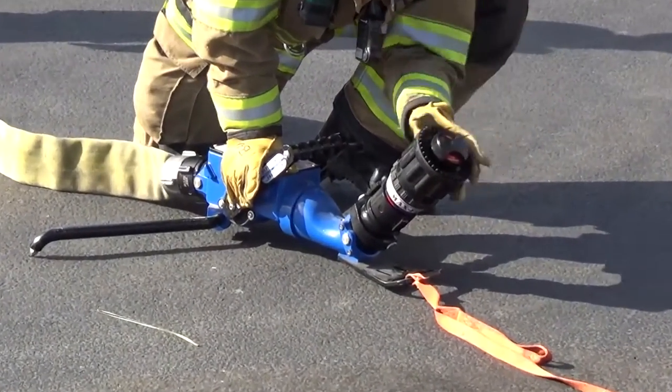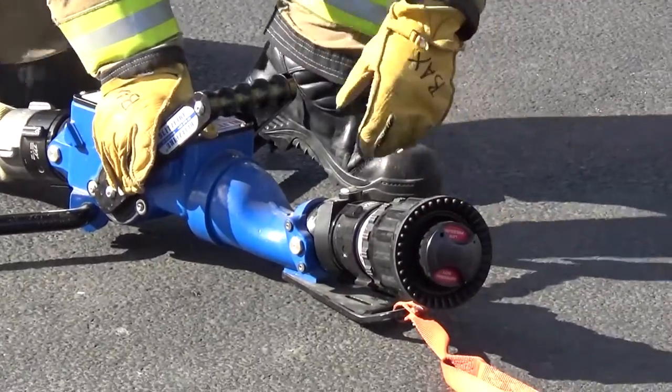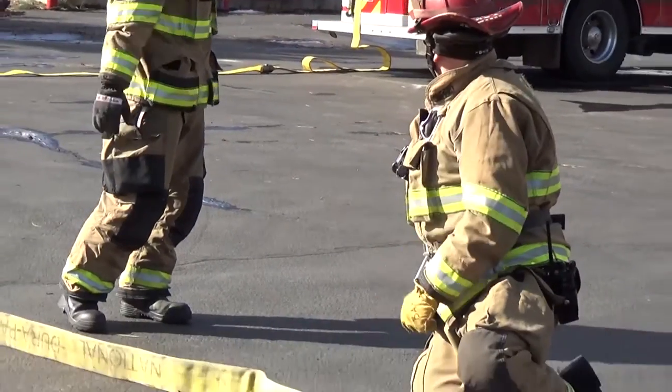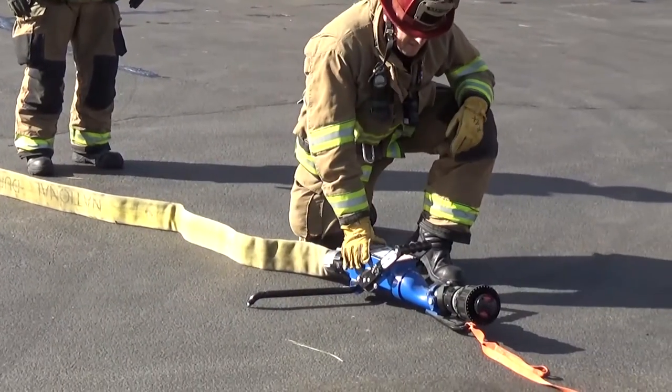Call for water using an audible signal — 'ready for water' — hand signal, or both. If out of visual or audible range, use the radio to call for water.